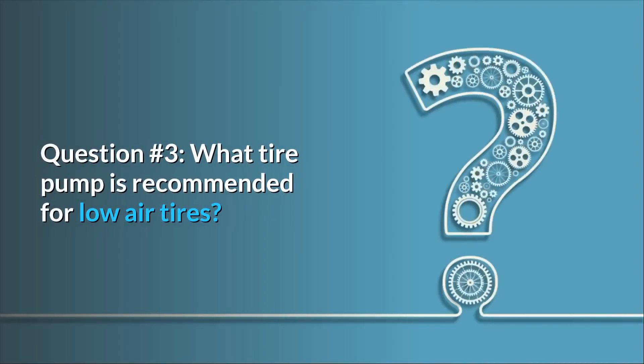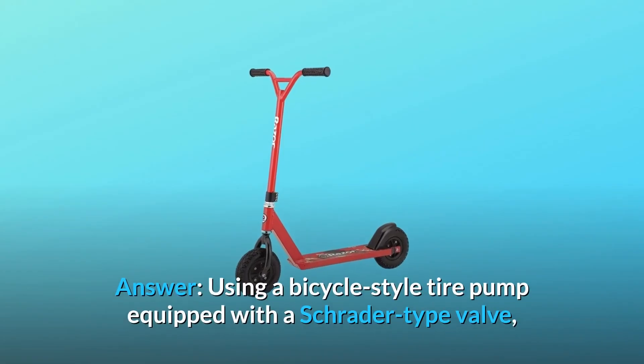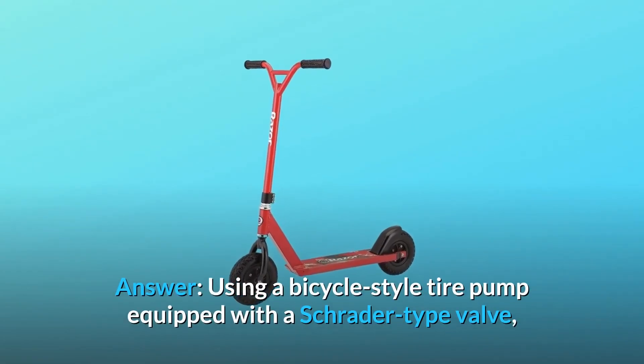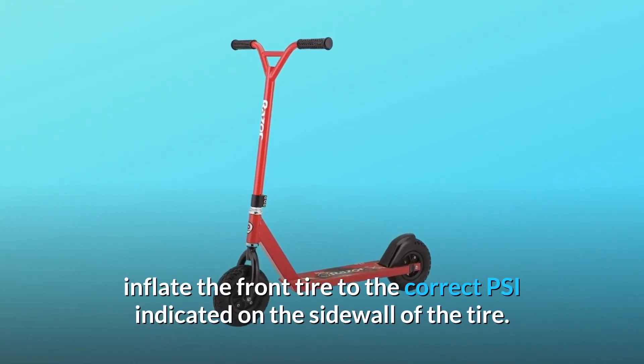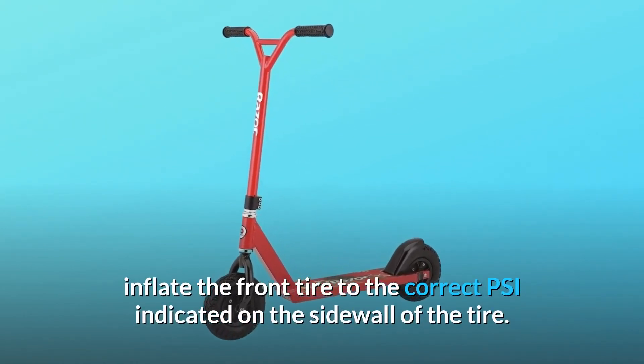Question number 3: What tire pump is recommended for low-air tires? Answer: Using a bicycle-style tire pump equipped with a Schrader-type valve, inflate the front tire to the correct PSI indicated on the sidewall of the tire.